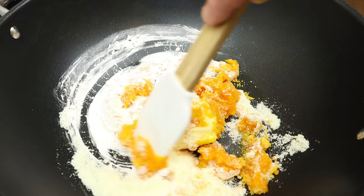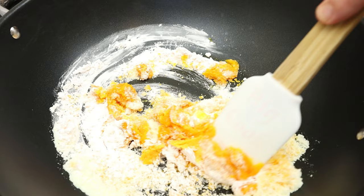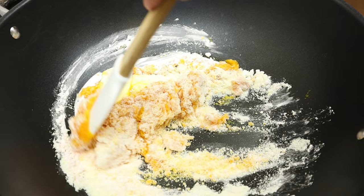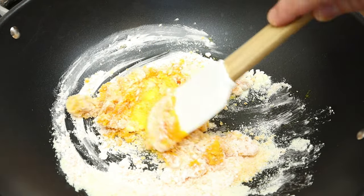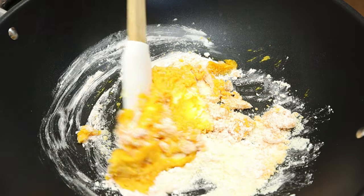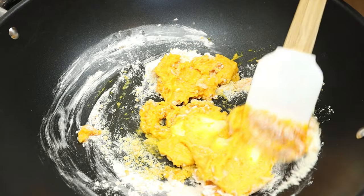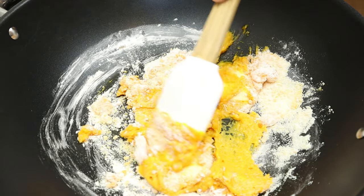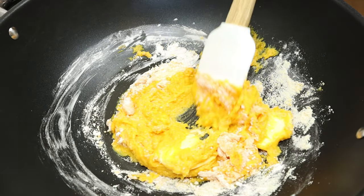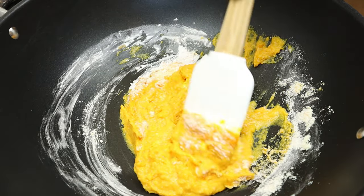Make sure to use a heat-proof spatula to stir the mixture for the entire time. You can pre-mix all these ingredients in a mixing bowl, then transfer into a wok, which will work out exactly the same. When the butter starts to melt, you can see the mixture becomes thicker as you cook it.